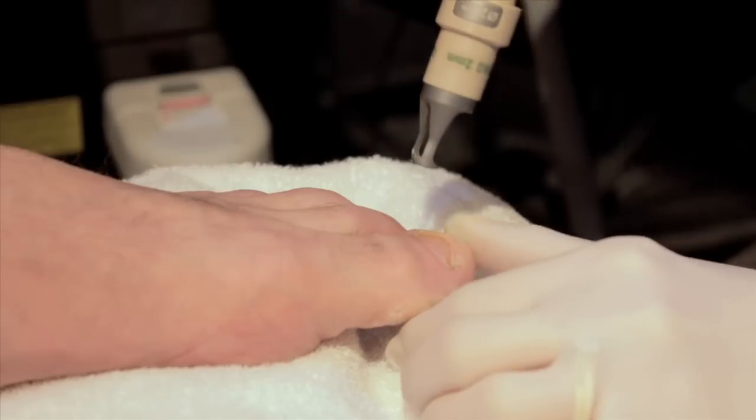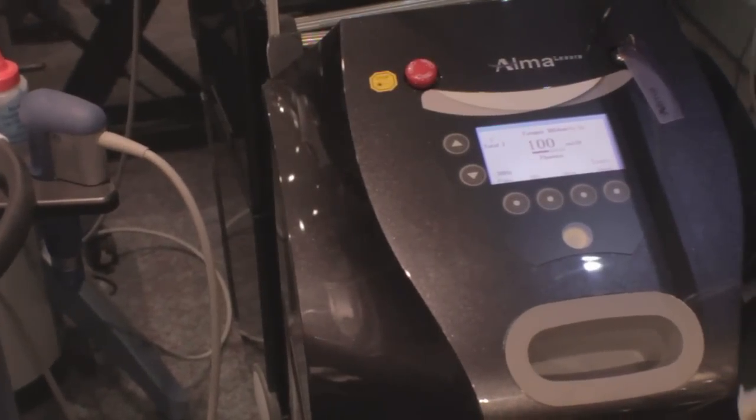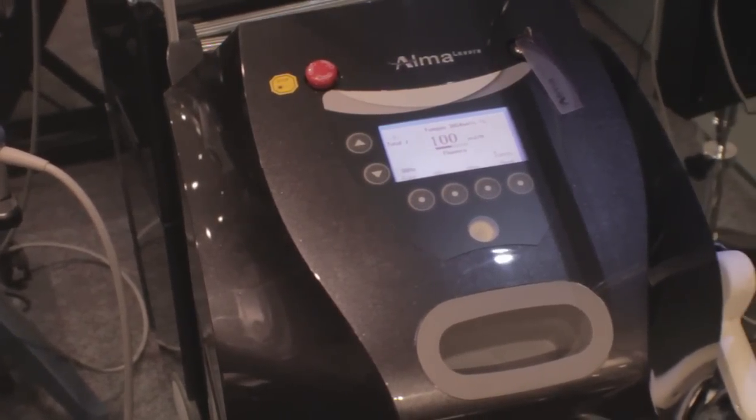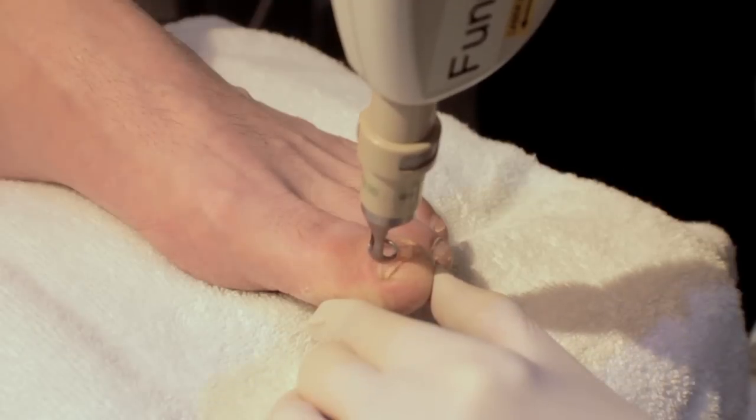Oral antifungal medications are very effective when it comes to fighting fungal toenails. Unfortunately, like with many other medications, they do come with a series of side effects, and one of the most common side effects of oral antifungal medication is liver damage. That's why many people choose the laser option to fight fungal toenails, because there are no side effects whatsoever.